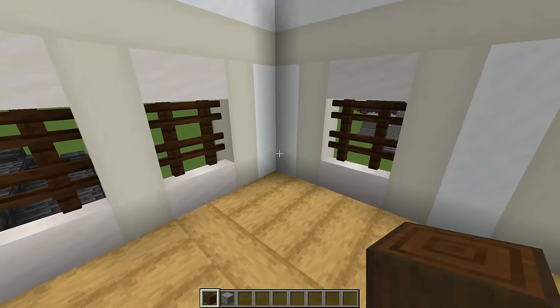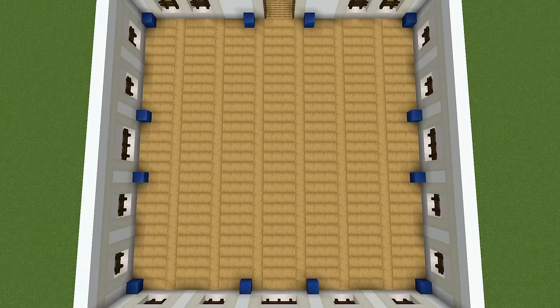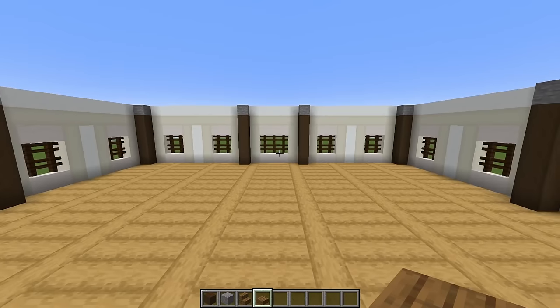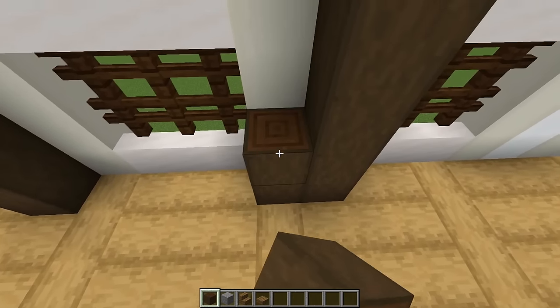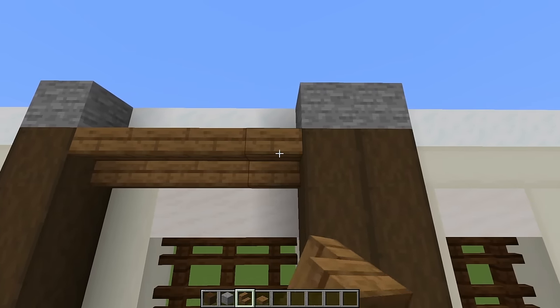Come along to a corner and with stripped dark oak logs, go one, two, three, four, five with a stone block on top. Build 12 of these in total — everywhere where you can see a lapis block, build one of those pillars. Now look at your front door and with spruce slabs put five at that height right there. Then turn around and look at the back of the building — right here, build a matching pillar with our dark oak and stone.